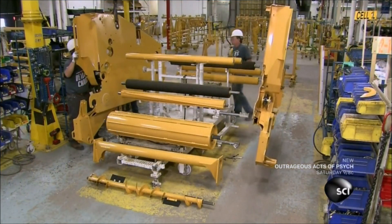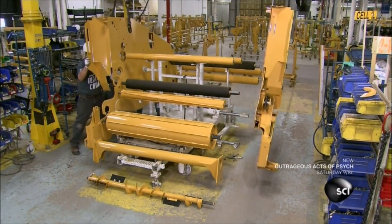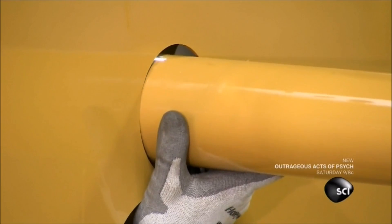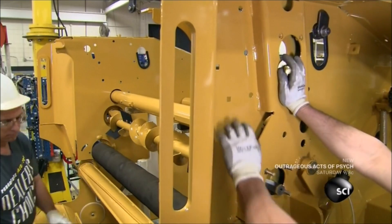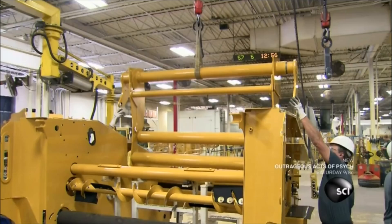After the paint dries, cranes lift two panels over to a fixture that holds several baler rollers. Workers insert the ends of the rollers into holes in the side panels. They add an auger for moving the hay away from the sides of the baler, then secure all of these components with bolts.